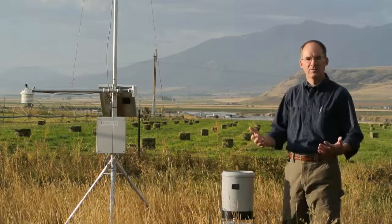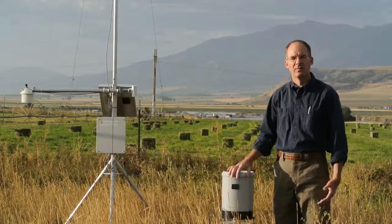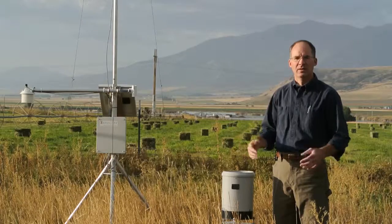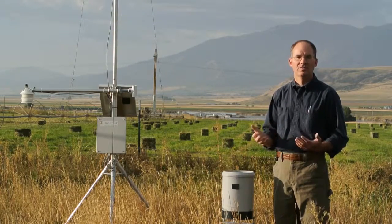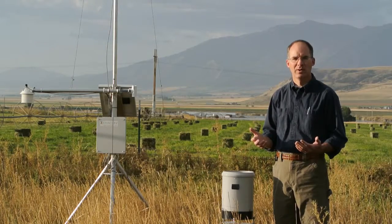I'm Eugene with Diacon. Several times a year the rain gauge may need to be cleaned. It depends on your environment — whether there's a lot of dust blowing through the air and debris. The rain gauge is a very simple operation with minimal tools required.